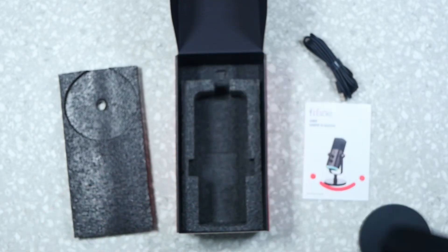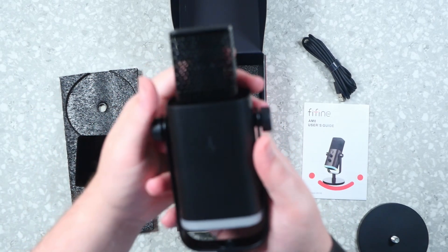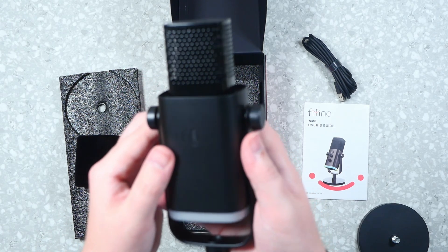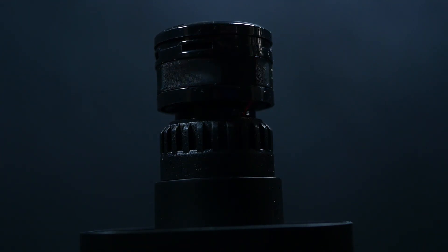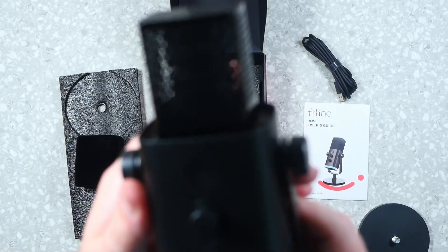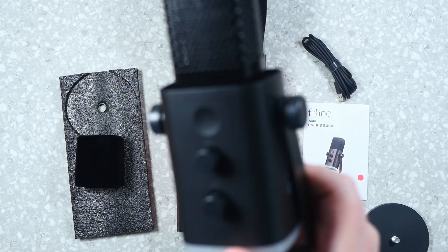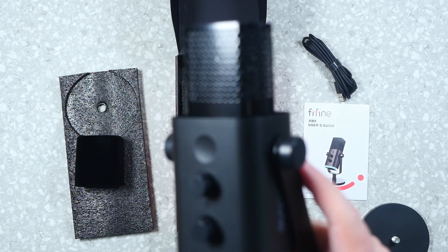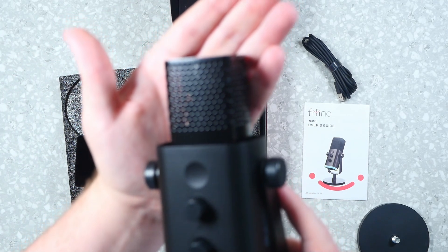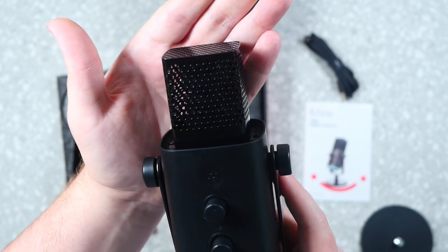Now let's take the windscreen off to see a little bit of the microphone inside. The black mesh is really heavily pigmented and hard to see through, but you can just barely make out the mic element through the grates — it kind of cones upward. This is a hyper-directional microphone, so talking directly into the top gives you the best sound. If you're talking from the side, it's going to sound like you're 16 feet away. You don't have to worry about air conditioners, TVs, birds, cars, or sounds coming from the side — if it's not directly in front of it, you're not going to hear it.